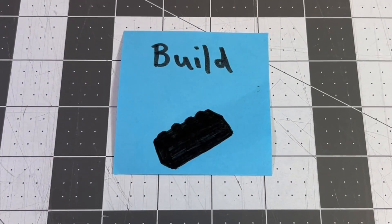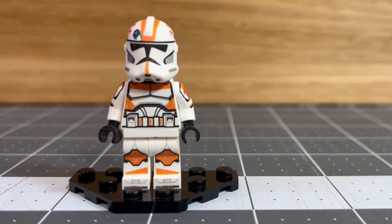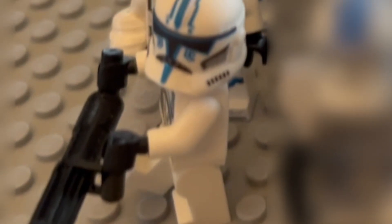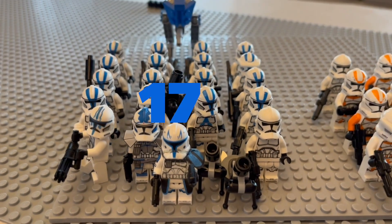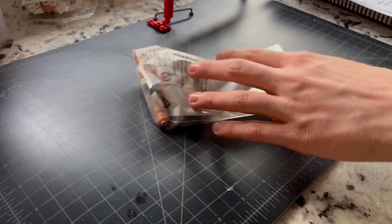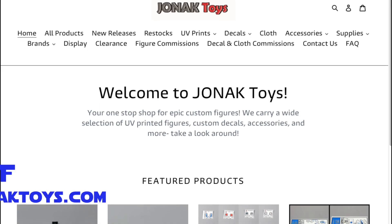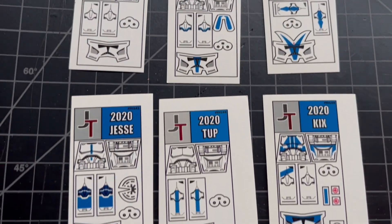We quickly grabbed all of the figures that were needed: Rex, Decal P2 Grunts, Jonak Decal Waxer, Jonak Decal Hardcase, and Jonak Decal Fives. We ended up with a total of 17 501st troopers and 15 212th troopers to use in the mock. Additionally, we acquired six Jonak Toys decals that we previously bought and had lying around for this perfect opportunity.